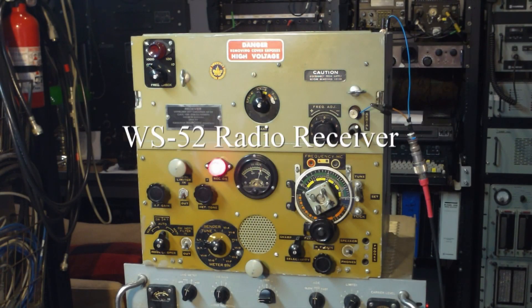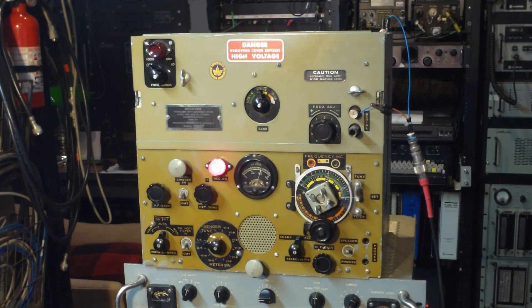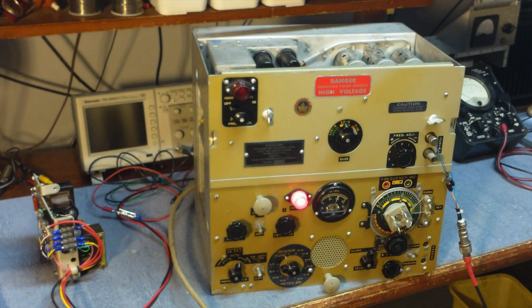This is a Canadian 1944 WS-52 Auxiliary Receiver. It's a pretty good example of a receiver built back at the end of World War II, and it's a surprisingly good performer.